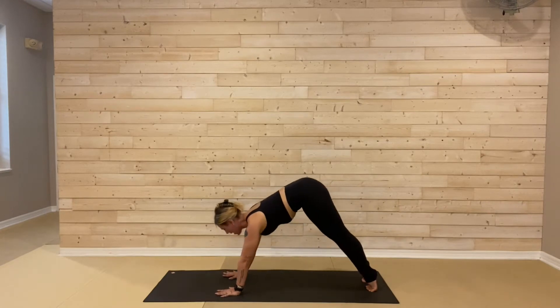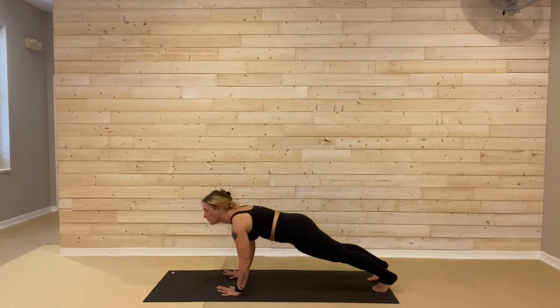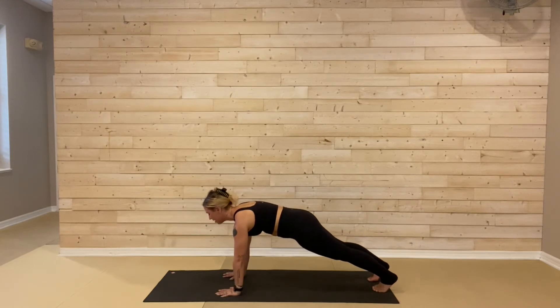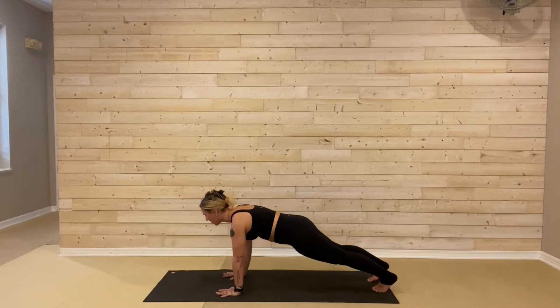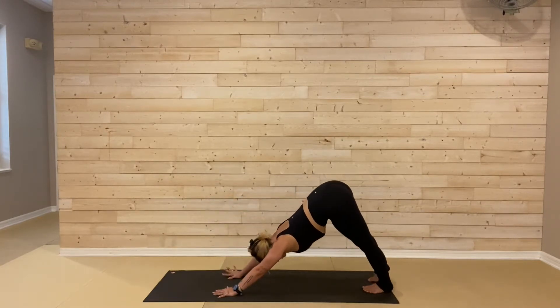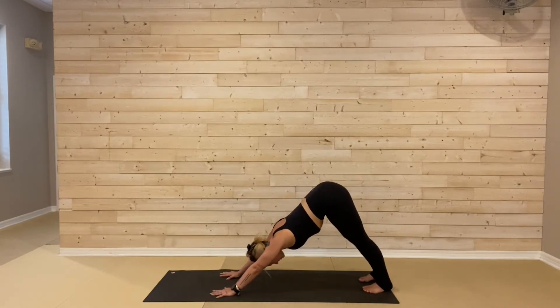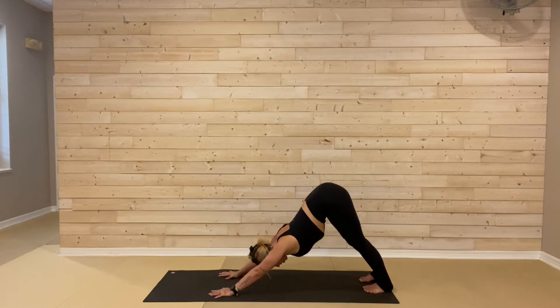Once again we're pulling forward to high plank pose, toe scooch back as much as you need here. Pulling up through the pin of your belly, make sure you're not sinking into those shoulder blades. We'll breathe in here, then downward-facing dog, hips lift and press it back as you exhale through. Let's take one cleansing round of breath: huge inhale through your nose. Open the mouth, let it go.